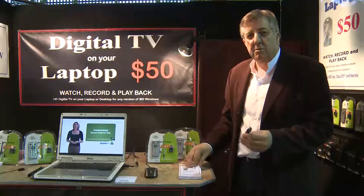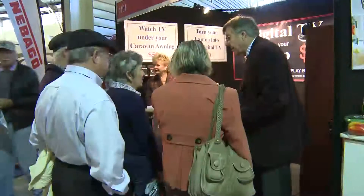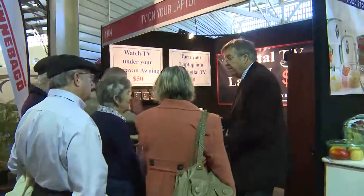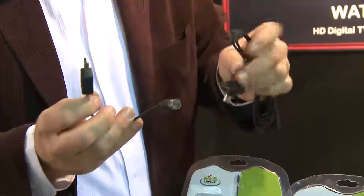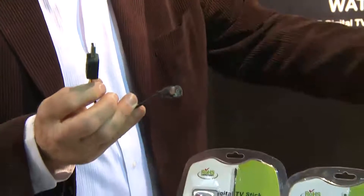When we say it's $50, we mean it's just $50 — there's no other ongoing cost. While it comes with a portable aerial, we can also plug into our caravan aerial. Once we do that, we get full television signal into the laptop.